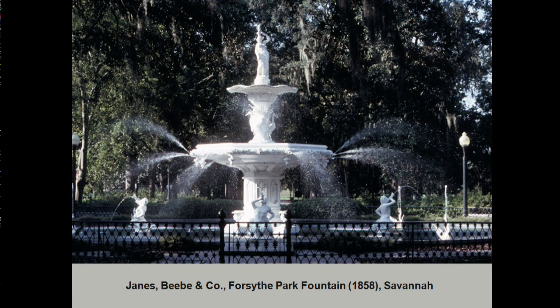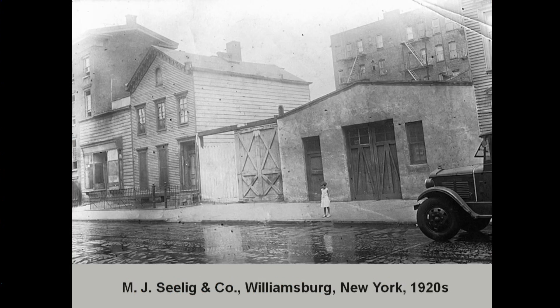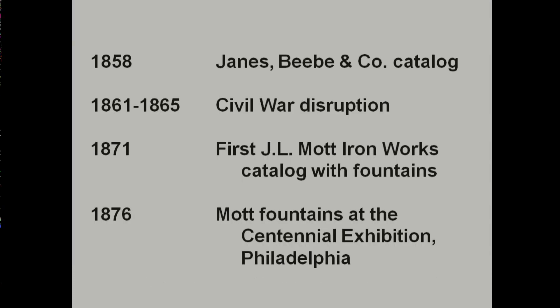Most of the zinc statues in the U.S. I believe were made at a rather humble foundry in Williamsburg, New York. Moritz J. Saig was a German immigrant who came over around 1850 after the revolution and established a zinc foundry because none other existed yet. He was actually a sculptor who had worked in many materials but apparently found this as his niche. Many of these fountains were sold through catalogs, principally by the iron manufacturers, although Saig would be the producer of the zinc statues — he was sort of a subcontractor.